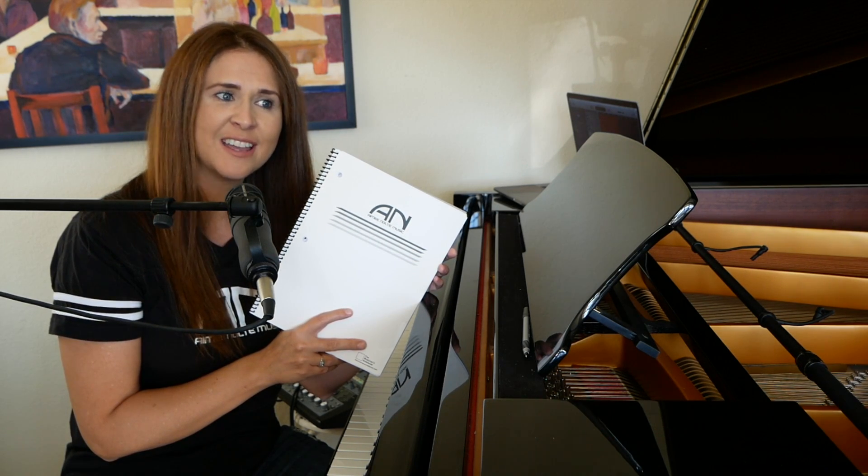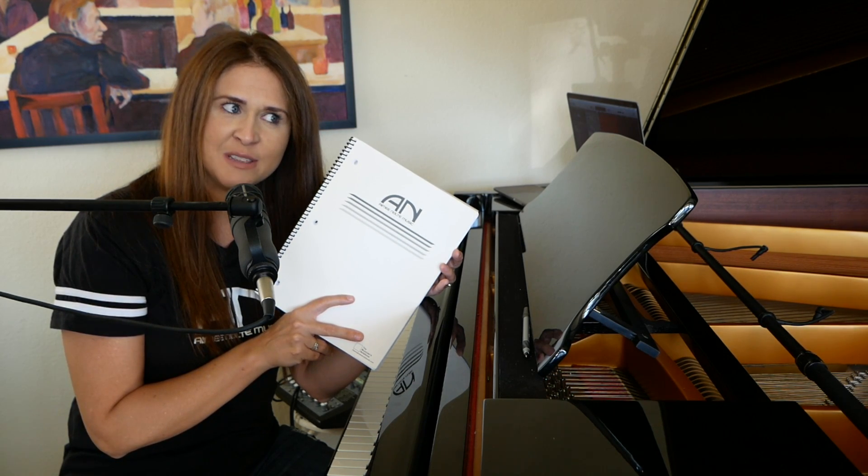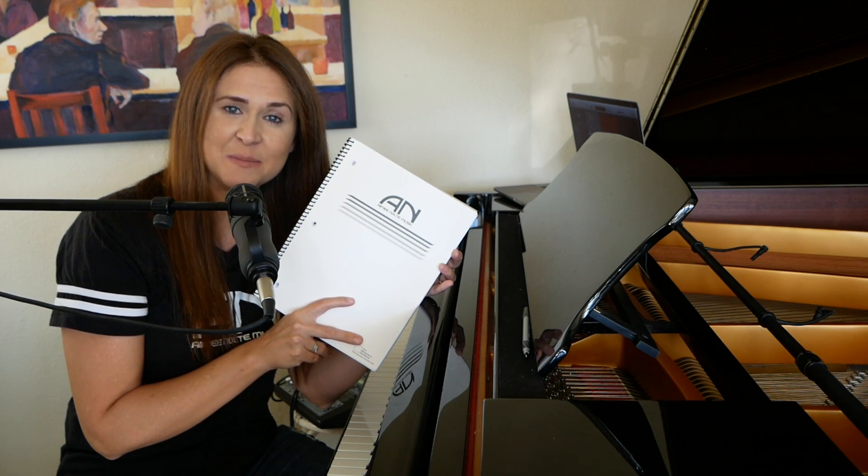Thanks everybody for watching and for picking up one of these babies. It's actually my birthday today, so it could be your birthday present to me. Thanks everybody — I'll see you next time on Amy Nolte Music.